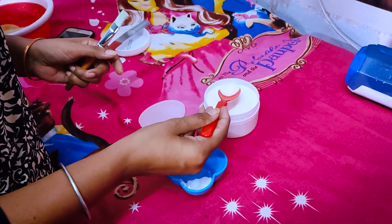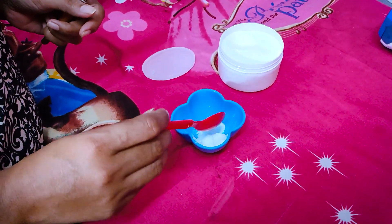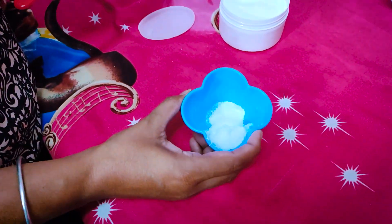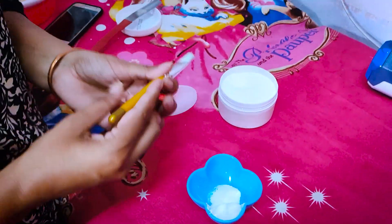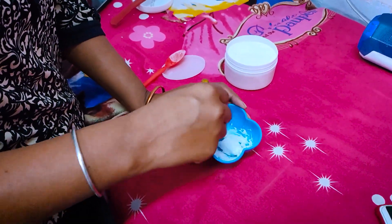We will use the activator — only half a spoon. Half a spoon is sufficient. We will mix both of them together, then apply it on the face.